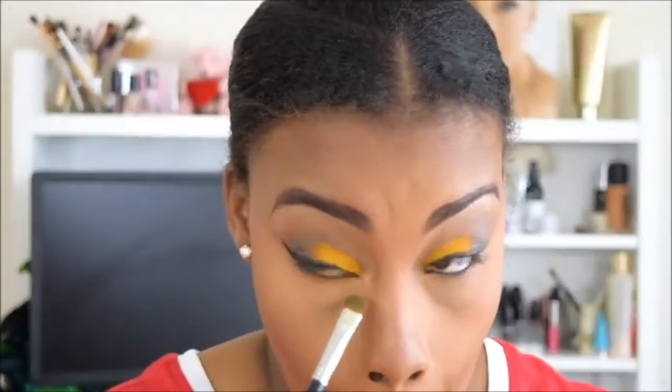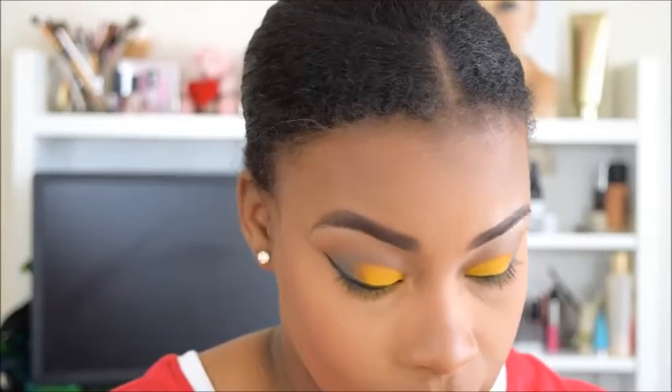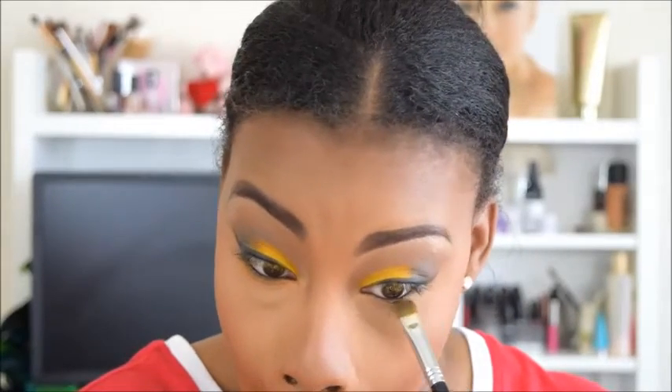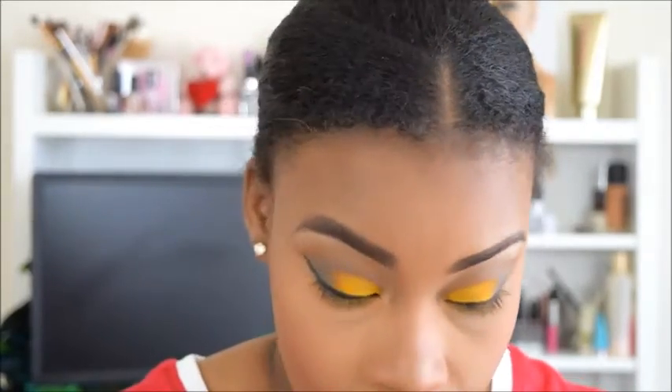Now I'm going back in with that Goldenrod and I'm going to put that on my bottom lash line. What this does is not only make it pretty for the eye look, but it also makes your bottom lashes pop. So if you're a girl who doesn't have a lot of bottom lashes, try putting a color at the bottom and then putting your mascara on — it'll make your eyelashes pop. Thank me later.